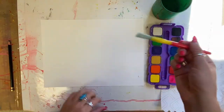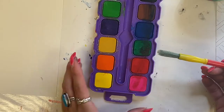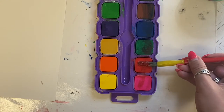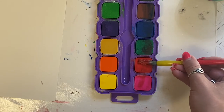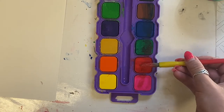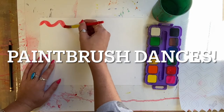These watercolor paints are dry. You need to wake up your paint by putting a little bit of water on your brush and then set your brush into the color that you choose and roll it like I'm showing here. It's like you're letting your brush soak in the color, and then whenever you have color on your paintbrush you are ready to paint.